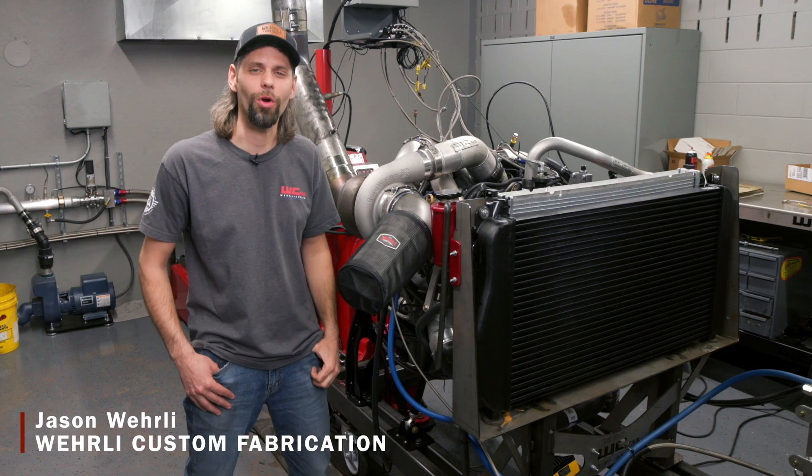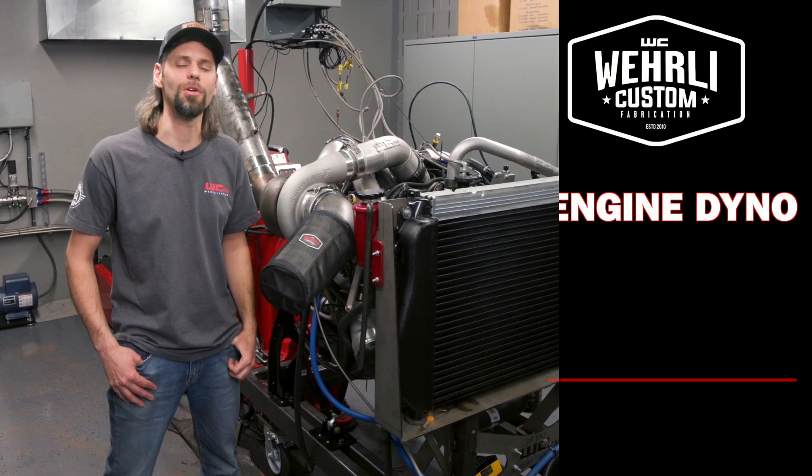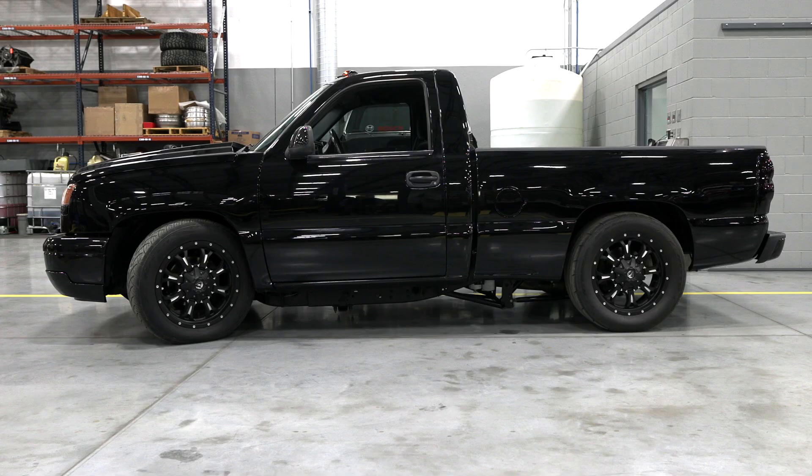Hey everyone, thanks for tuning in. I'm Jason Worley and today we are in the engine dyno cell at WCFAB. Here behind me we have our twin turbo LV7 — the engine that will be in our new short bed race truck.